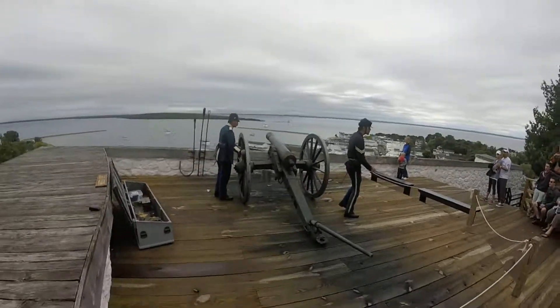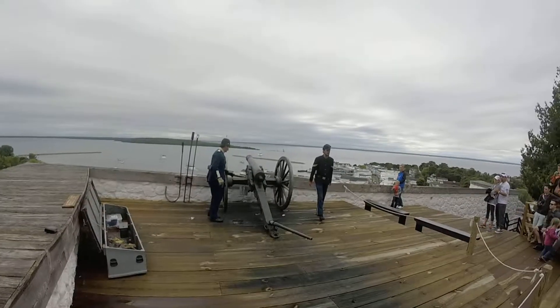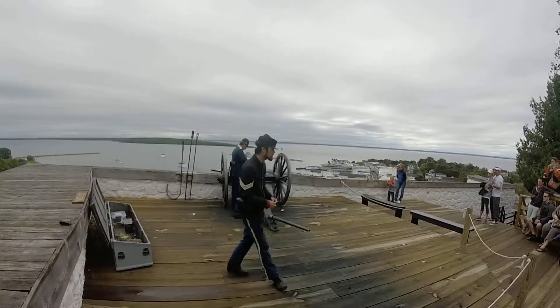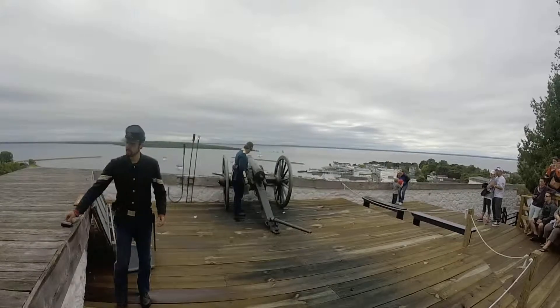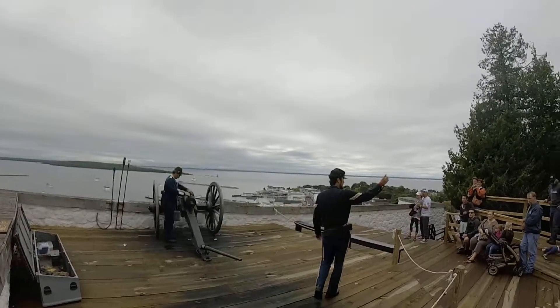When you're loading the barrel, you'll always step around to the back to access the brass vent. A wrapper around the charge is going to expose the gunpowder through a device called the Friction Primer. The brass tube is filled with very fine gunpowder that will essentially ignite the charge.